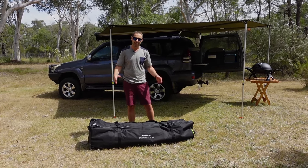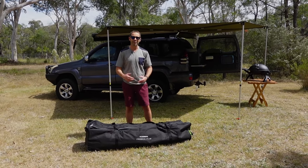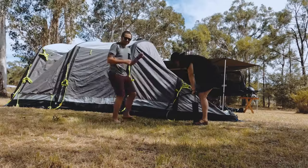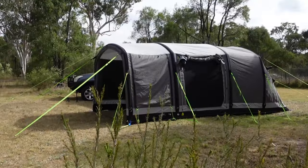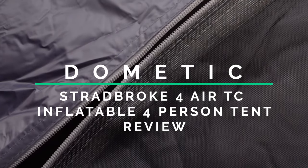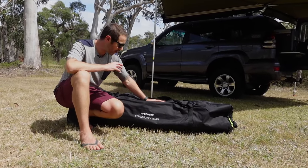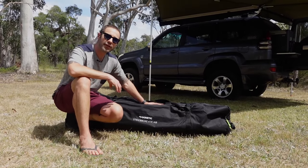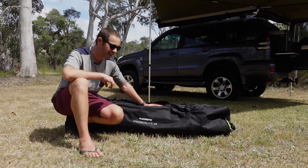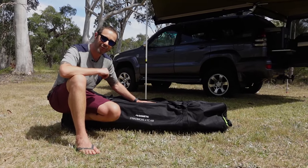We've just got this in the mail and I'm going to unpack it, set it up and do a good solid review to see if this tent lives up to the hype it's getting online right now. As you can see, the tent comes in a pretty large setup in its own bag. It's not the kind of thing you can carry around with you — you really do need to have it in the back of a car, four-wheel drive or a van. But it's a small compromise for a four-person huge setup like this with two rooms.